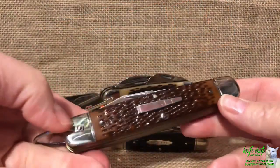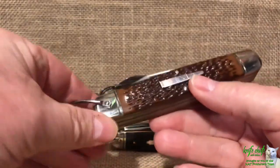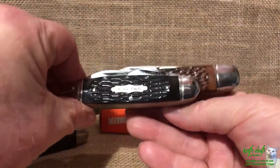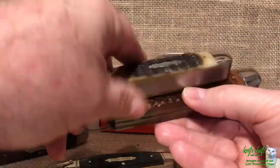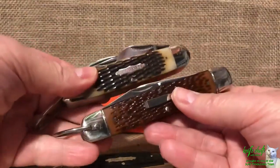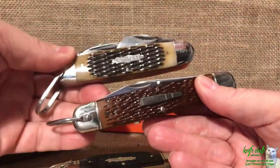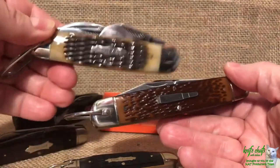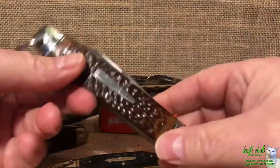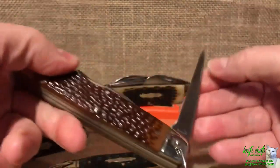You may have noticed in the slideshow that I snuck in the Remington Bullet Jumbo Scout knife. That is really a big knife - it just dwarfs the Camp King. The Scout King sits kind of right in the middle between the two, because the Remington is just over four and three-quarter inches long - the biggest of the scout knives I have. You can also see it is much slimmer because of the blade choices and arrangement. This one does not have a can opener at all - they instead put on a little sheepfoot blade, but you still have the cap lifter and screwdriver on one end.